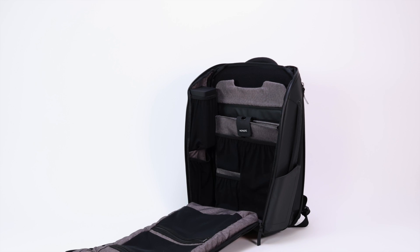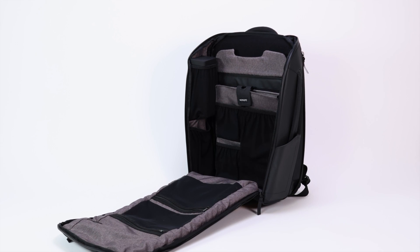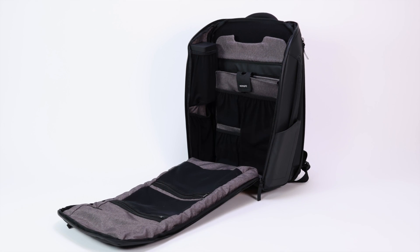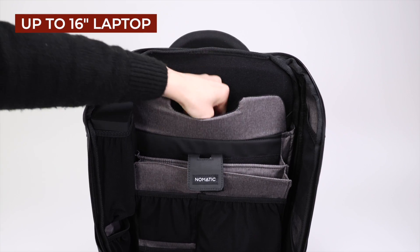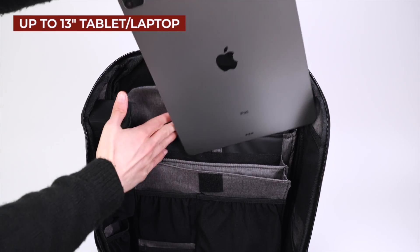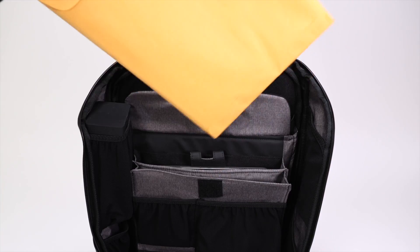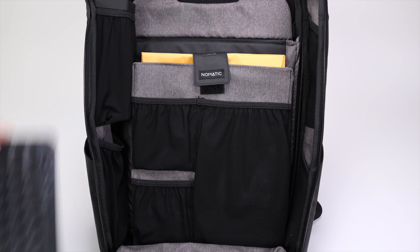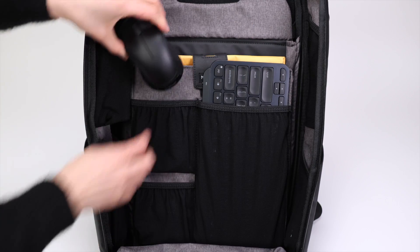Moving on to the main compartment, you are greeted with a clamshell zipper that allows you full access to the pockets inside. There is a padded sleeve for a 16-inch laptop and a secondary sleeve for a tablet or even a second laptop up to 13 inches. Next, there is a third sleeve for documents and more pockets underneath to stash items like a mouse, keyboard, chargers, and accessories.